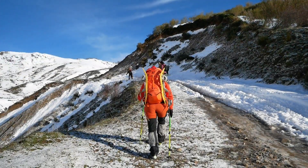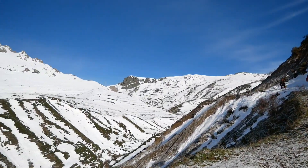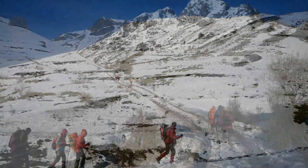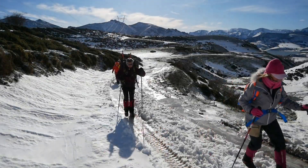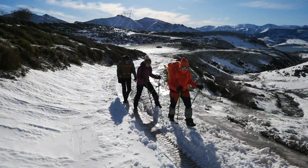The snow has finally arrived in Cantabria, and the senderistas a las nubes are not going to miss out on it. Today we will bring you a simple activity, suitable for everyone: a walk with snowshoes (raquetas de nieve).